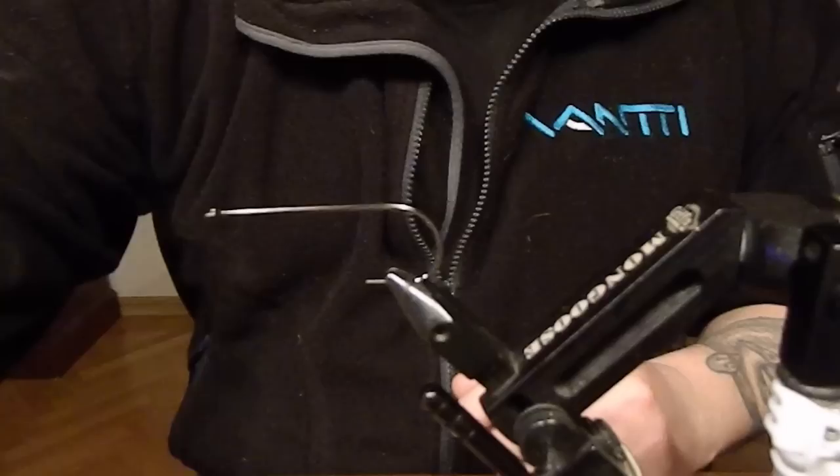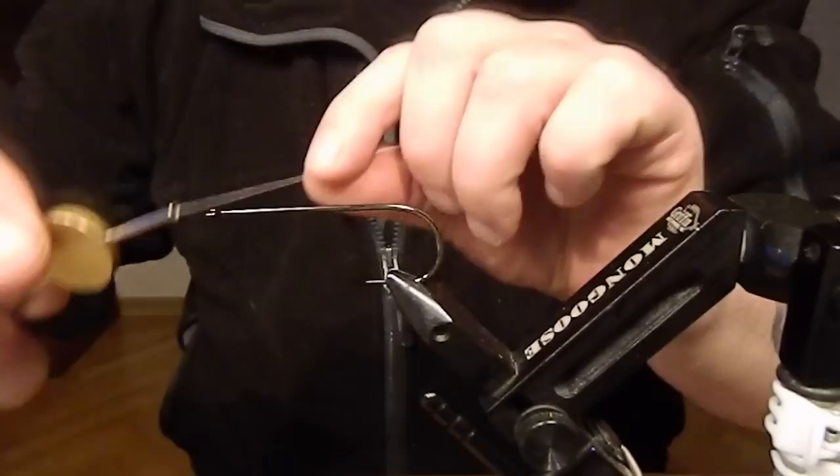Hi guys! Today I'm gonna tie a fly I named the Broom. It's tied on a Sakuma Manta 546 long shank, size 6-0.